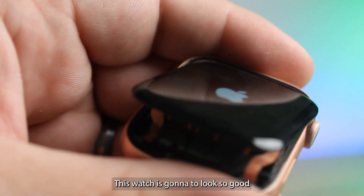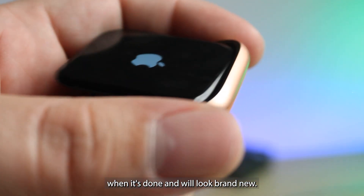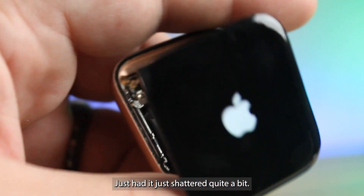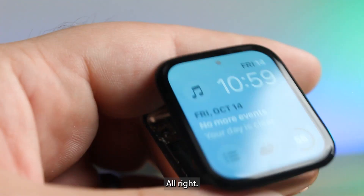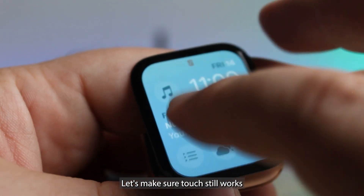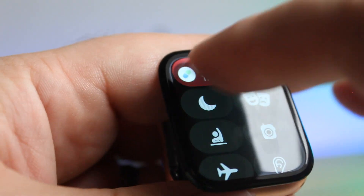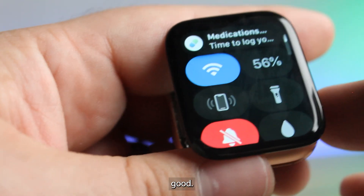This watch is going to look so good when it's done — it'll look brand new. The frame was well taken care of, it just shattered quite a bit. Let's make sure touch still works. It looks good.